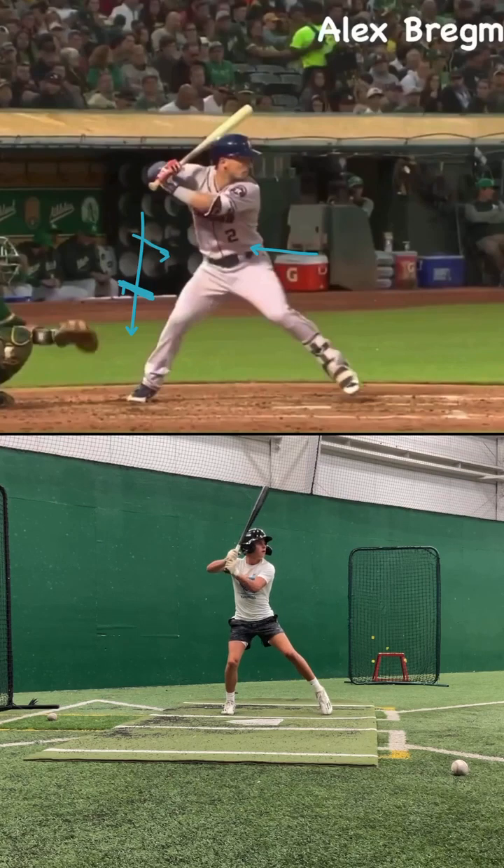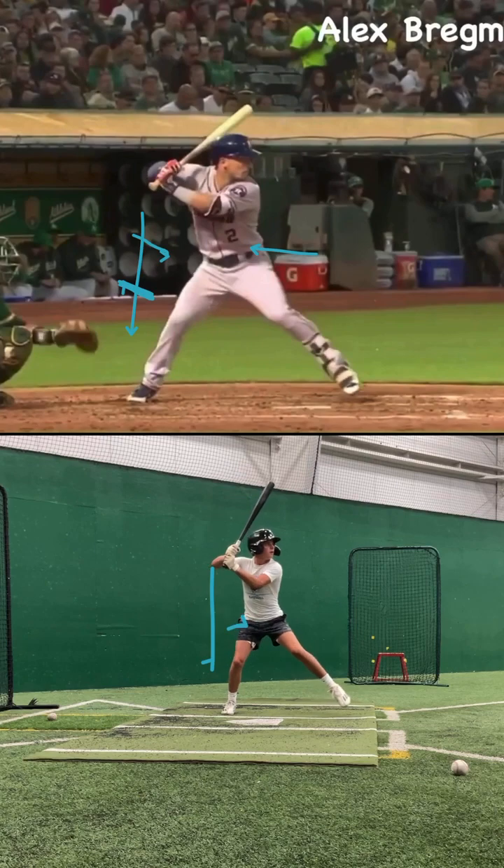I do like your first move. You can really tell that you're loading back, which I love. One thing I would tell you is, as you move forward, you're kind of popping up. That's showing me that in that first load, you could do a better job of getting down, getting in those legs — really thinking about putting force into that back foot, sinking down into that back hip. I think that's really going to help you.